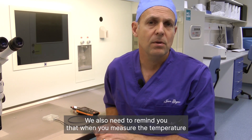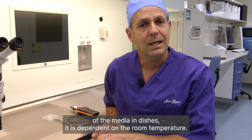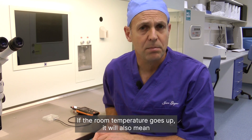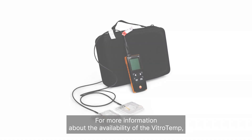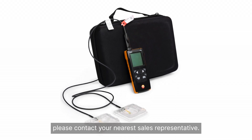We also need to remind you that when you measure the temperature of the media in dishes, it is dependent on the room temperature. If the room temperature goes up, it will also mean that the temperature of the media will go up a few degrees. For more information about the availability of the VitroTemp, please contact your nearest sales representative.